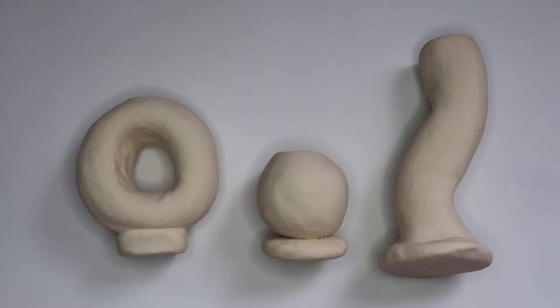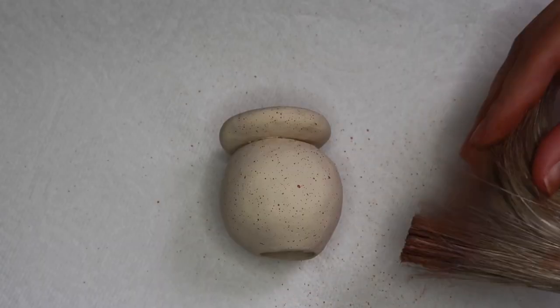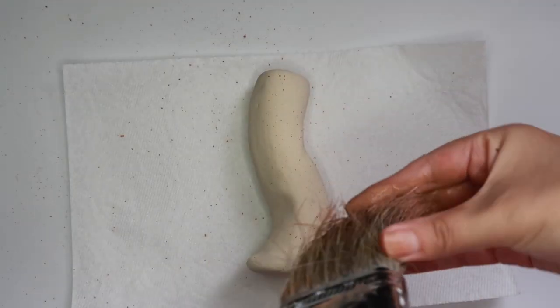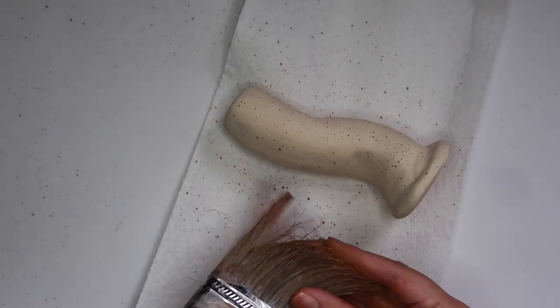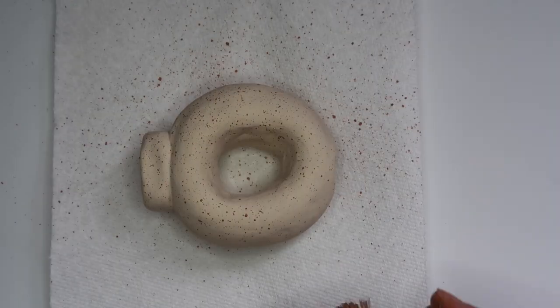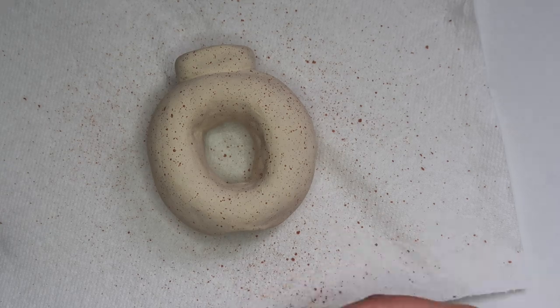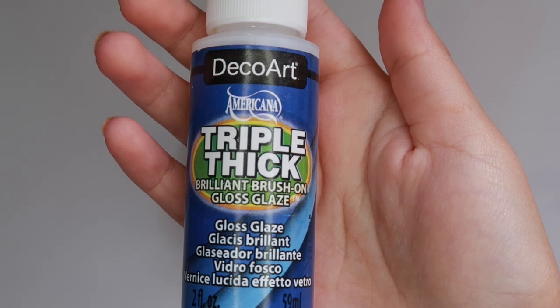Here they are after two coats, and I did add a little bit of white paint to the mix to make it a bit lighter. Using some brown paint, I'm going to speckle these. I'm going to take my triple thick gloss glaze, which I love so much, and I'm going to seal these.